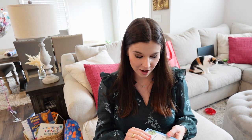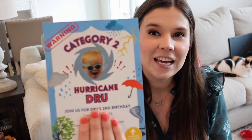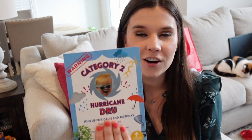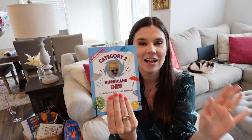I really had to think outside of the box with this one because we picked a different theme — we went with Category Two Hurricane Drew, because it is his second birthday. I had to make our invites from scratch and I did that on Canva. I'm covering up the personal details but you'll get the gist — all I did was crop his head and put it on top of a hurricane, then added cute little warning signs and lightning bolts.